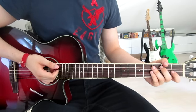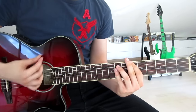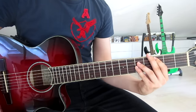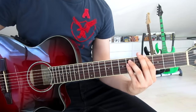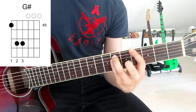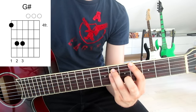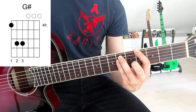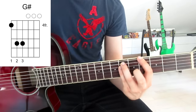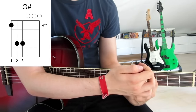Let's move on to the first verse. Let's take a look at what kinds of chords we have here. We start with the G sharp: put our first finger onto the fourth fret on the sixth string, third finger onto the sixth fret on the fifth string, and pinky onto the sixth fret on the fourth string. We strum down once and we mute all of the other strings — first, second, and third — with our first finger by slightly touching them.